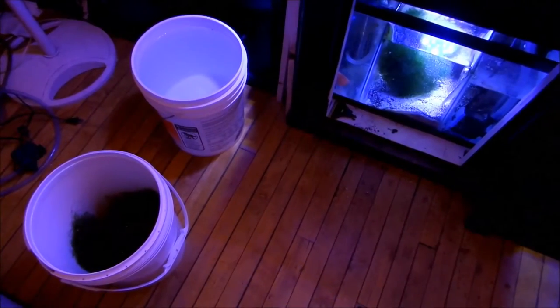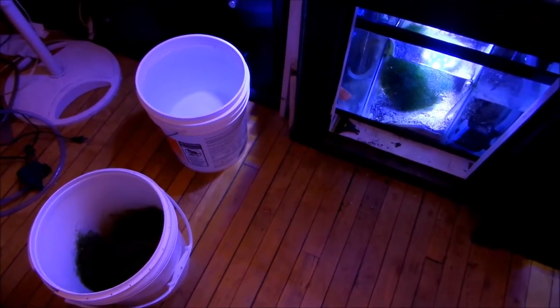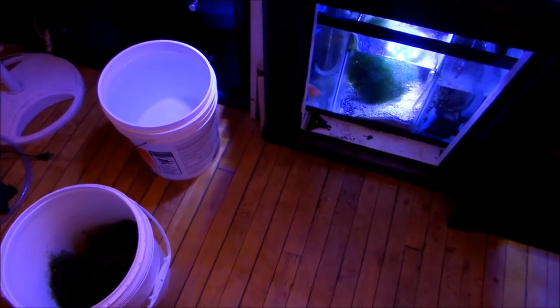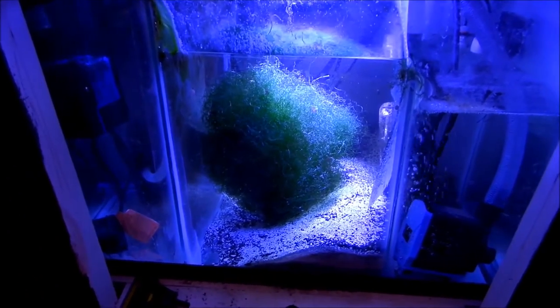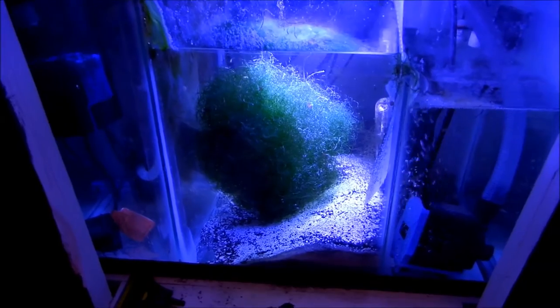Hey guys, how you doing? It is water change day and I had to do a haircut to Mr. Giorgio over here, and this is what I got — about half a five gallon bucket.